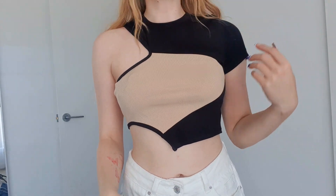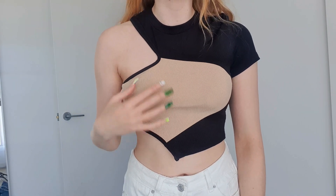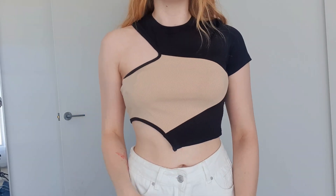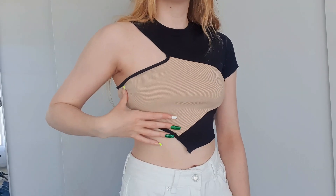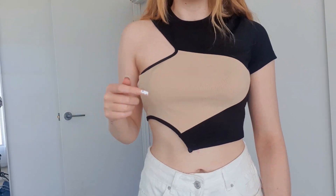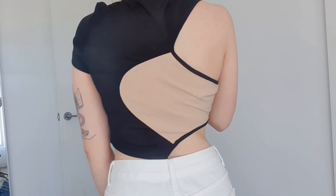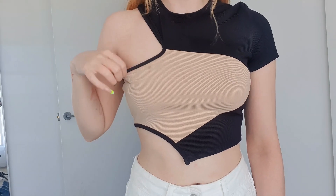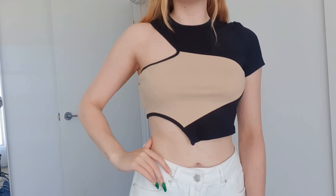Next up I have this top — I honestly haven't seen anything like it before. It's very asymmetrical with different cutouts. I really like it — it's super different, something a little bit fun to wear. You'd have to wear a strapless bra with it. It's a cotton material, super stretchy, nice and comfortable.